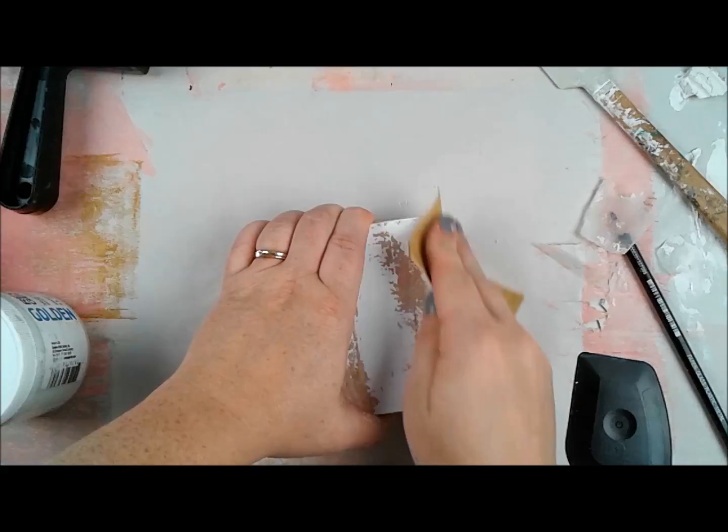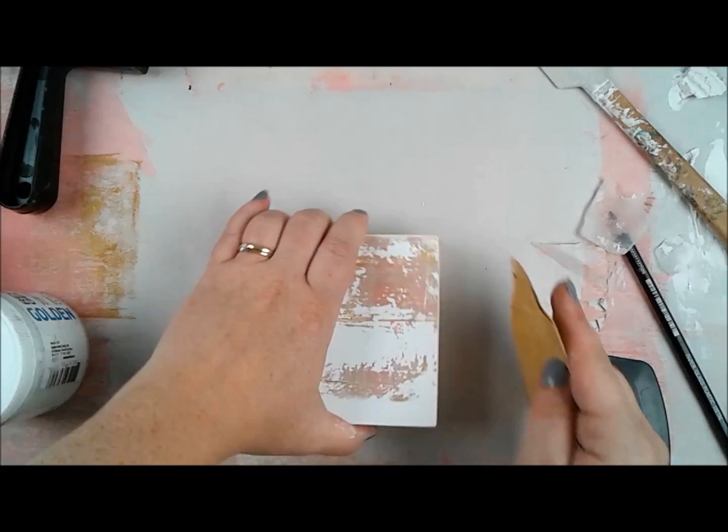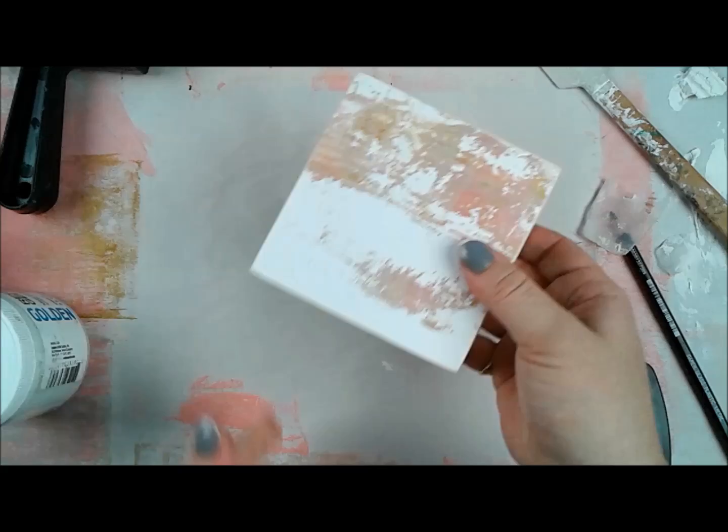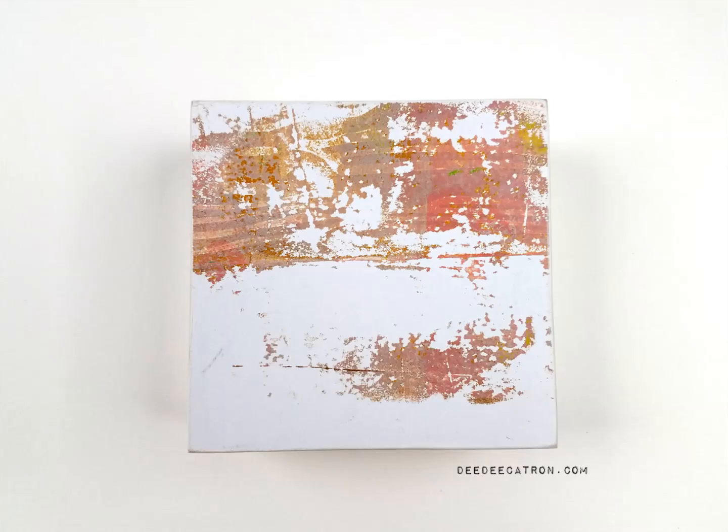I tried cutting it with an X-Acto knife to be all perfect and prim and proper, and it did not work — because that's not the kind of artist I am. Things don't always work like I think they will, and that's okay. Off camera I just trimmed it with scissors, then came back with a piece of sandpaper and sanded all the way around. And that's it for this one.